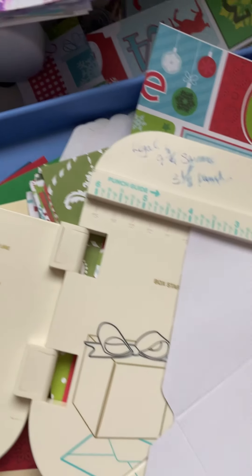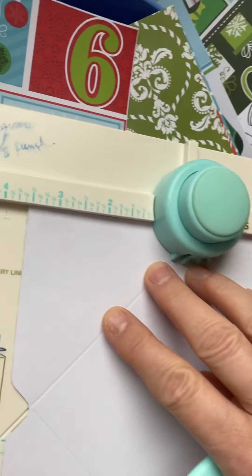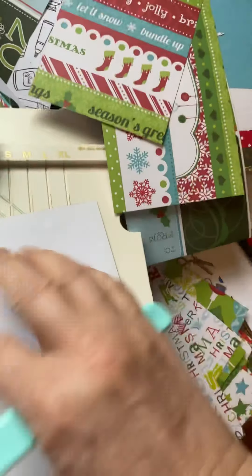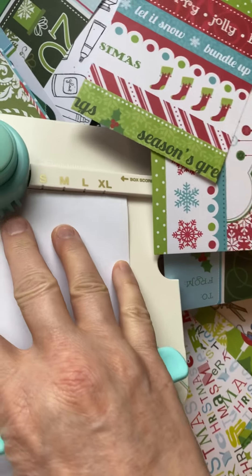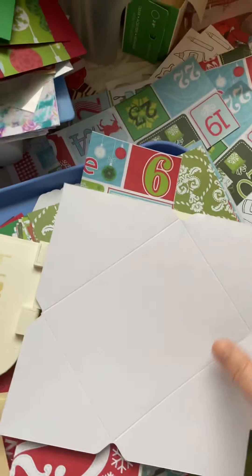You just keep rotating it - once you do that first one by the mark, it all lines right up. Sorry, this isn't a very good tutorial - I'm not set up to do tutorials or anything. But here you have it, and then you fold these pieces in.